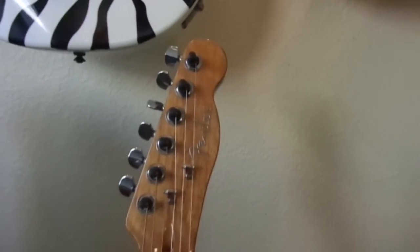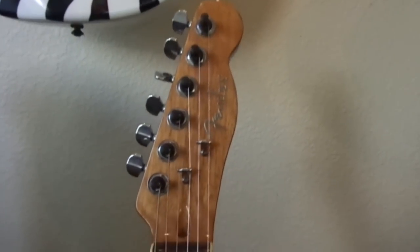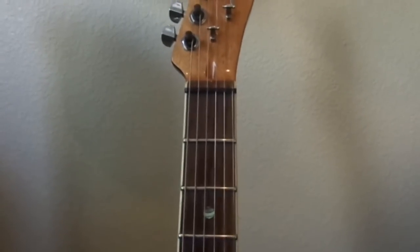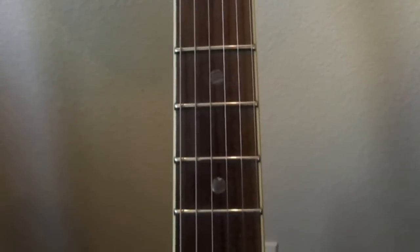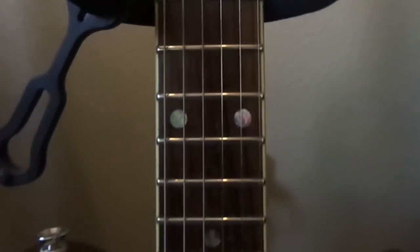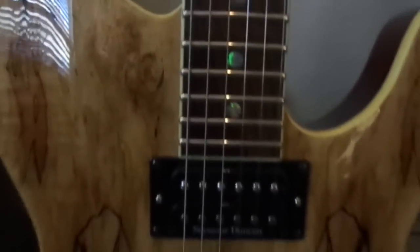Down here we have my 2009 Korean-made Fender Telecaster. This is another limited run that they started and ran for four or five years. It's got an abalone oversized inlay, a rosewood fretboard with jumbo frets that are really nicely done, and a spalted maple top.